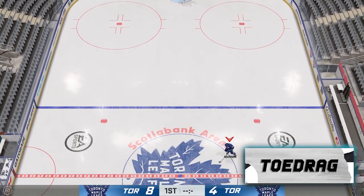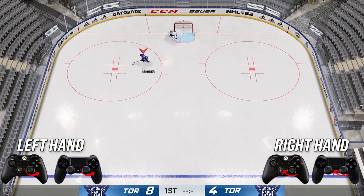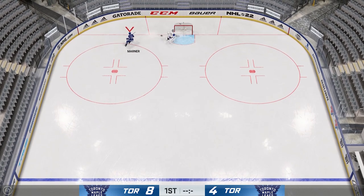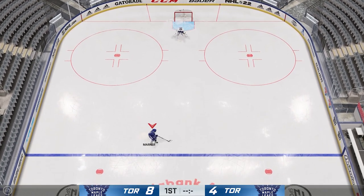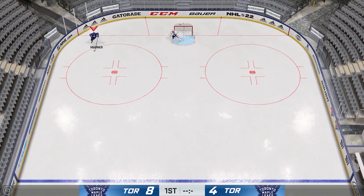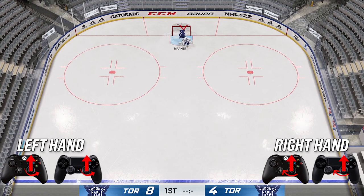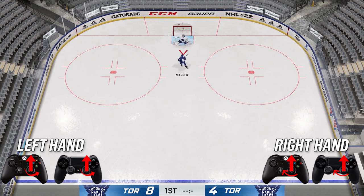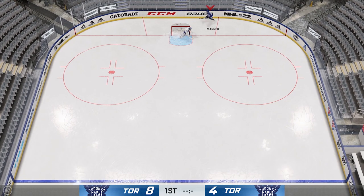The toe drag is a very simple deke — hold the puck to your forehand and rotate your stick to the left. Then there's the toe drag shot, which I left out last year. If you've seen Auston Matthews play, you've seen him do it. Hold the puck to your forehand, rotate your left stick to the left, and while he's performing the toe drag, flick up to shoot. That's the toe drag shot.